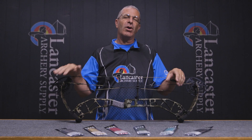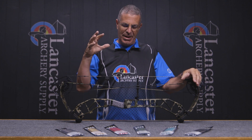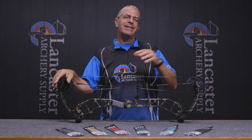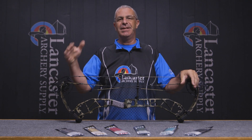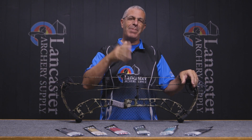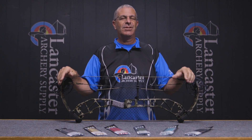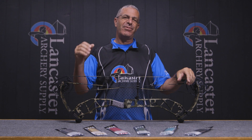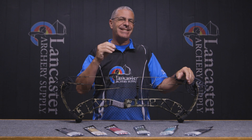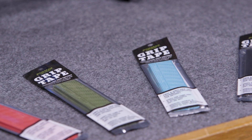They wanted to come up with an archery-specific grip tape. If you've ever used grip tape out there, there are grip tapes on the market that archers use, but they tend to come from other fields — like grip tape taken from tennis rackets or baseball bats. The thing is, they tend to be a little bit thick, so you don't always get a good feel of the riser, or maybe they don't have the exact amount of stickiness that we need as archers.